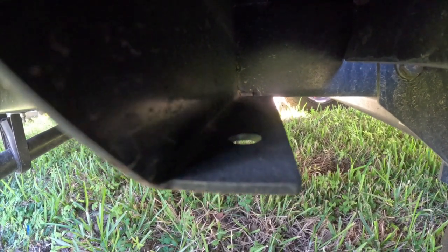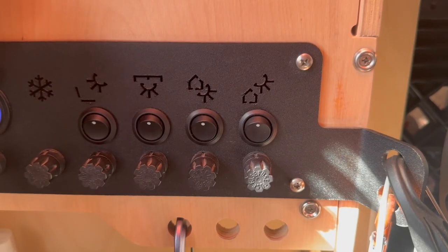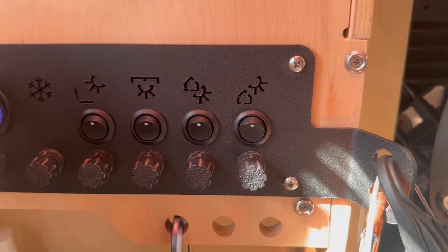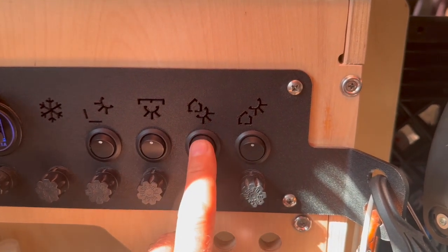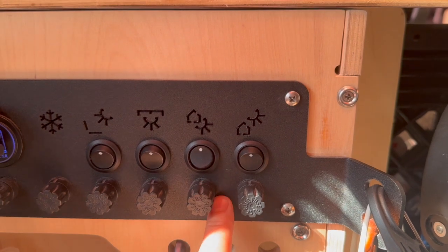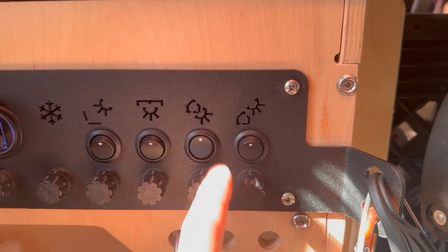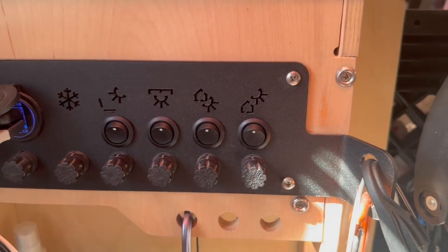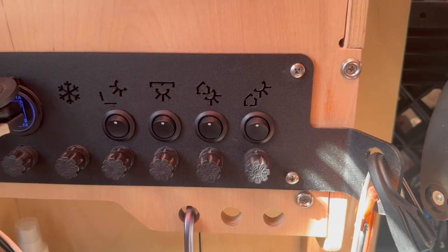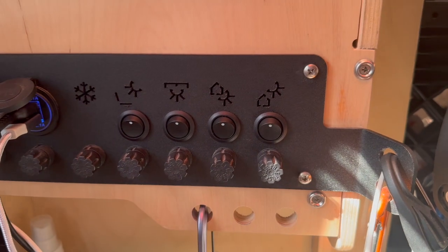Once everything's wired and completed, the same switch right here that turns your step light on — you just flip that on and it puts all your power down to the rock lights outside. Inside there's no change to any switch panels or anything additional; it'll just function right off the factory switch.